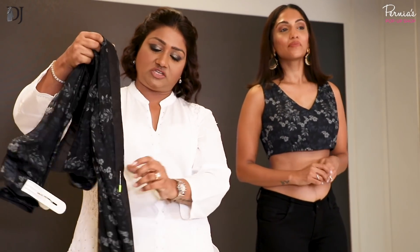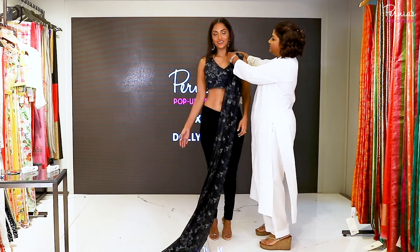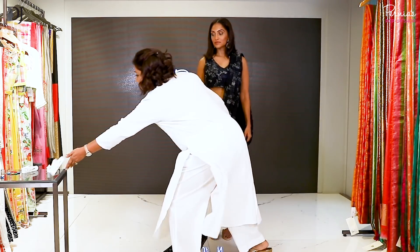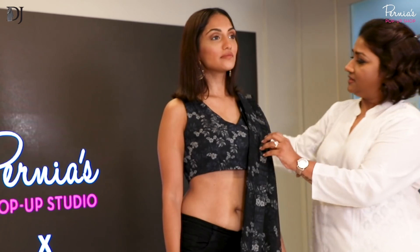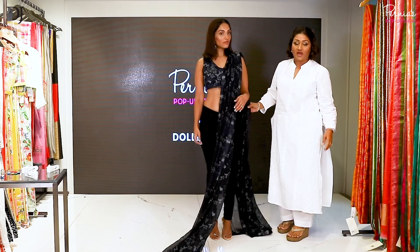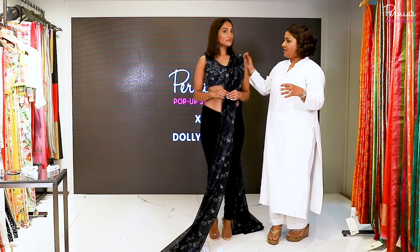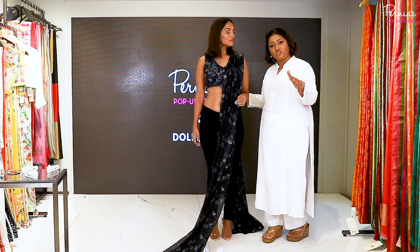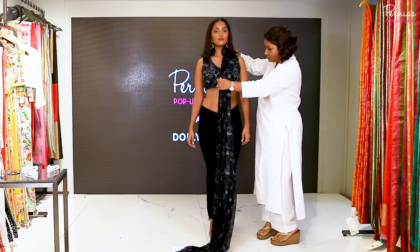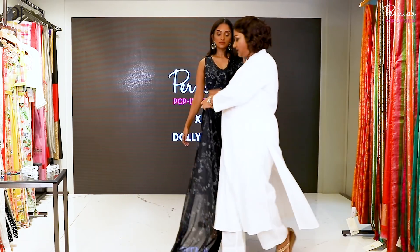To save time I've already made the pleats. After you've done the pleats, just rest them on your shoulders. I like it long enough because when you have your palla long, you have enough fabric to play around with. If you think it's too long and you want to leave it without taking it in your arms, you can keep it short. But at present I'm keeping it long because I really want to show you some drama with this.